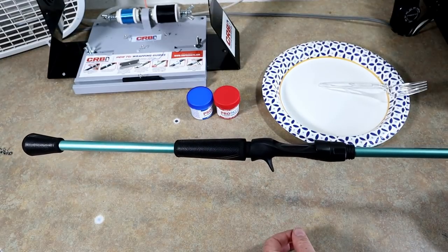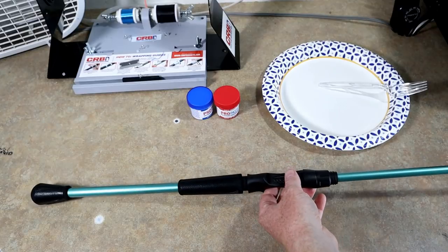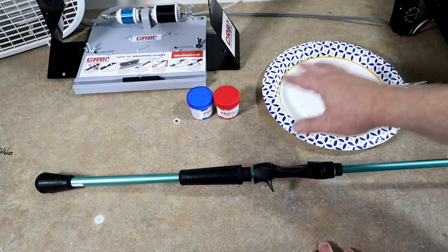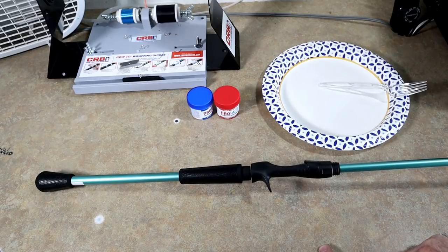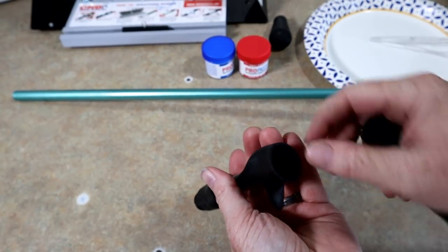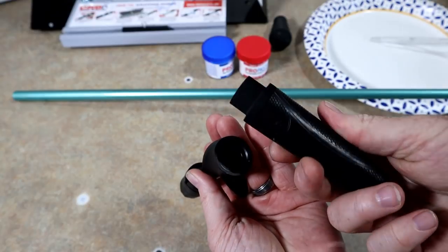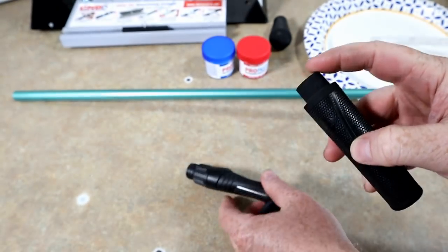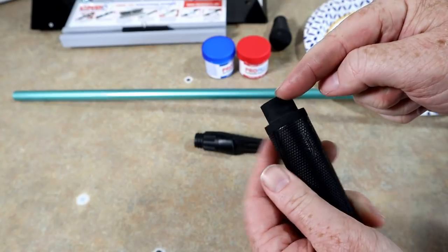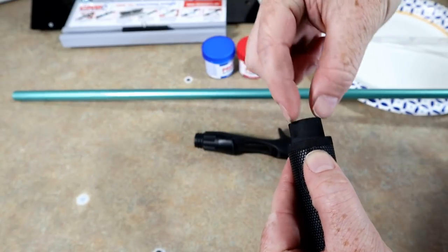This is a rod I completely pieced together, same as the others. I'm gonna go ahead and get our pro paste mixed up, cut things down to size first, then mark where everything's gonna go, and then we'll do our pro paste and get it all set. This particular reel seat — I love the wind grips, but that part right there is too long and doesn't quite fit.